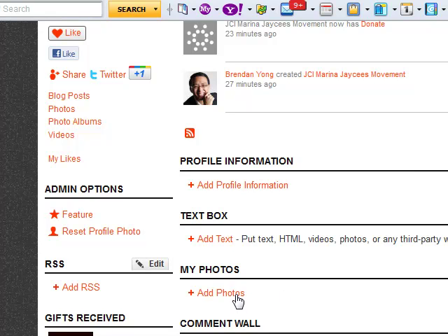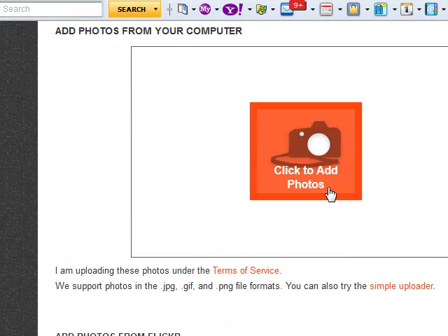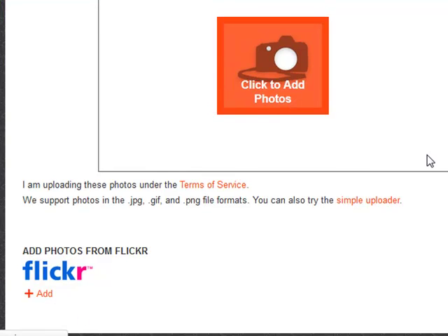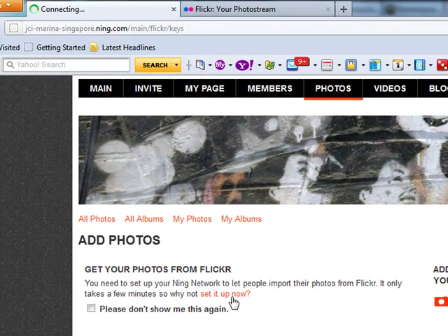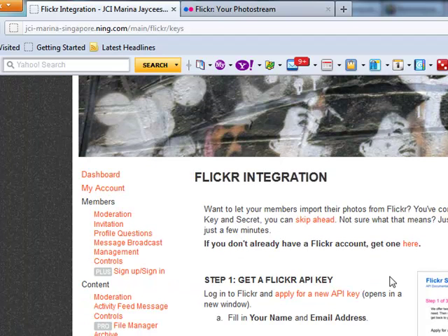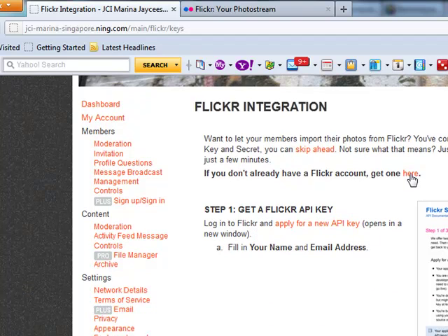Other than that, you can share things like photos and videos. It's highly recommended that first you go to set up your link to Flickr, though you can also share directly from your computer. I'm going to demonstrate using Flickr. Click on 'Set it up now,' and assuming you already have a Flickr account, you can go through these steps. Otherwise, click here which will guide you through how to get a Flickr account.